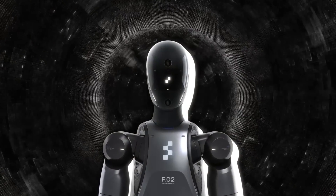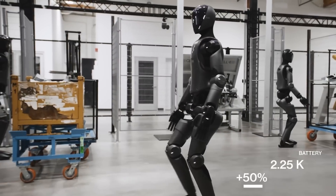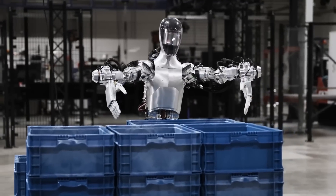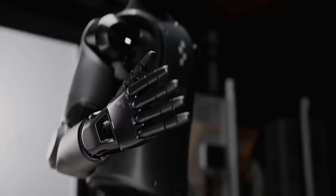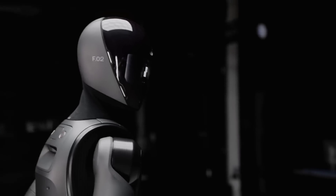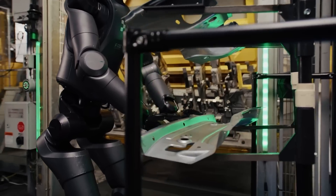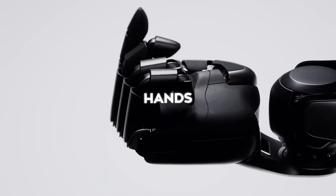Speaking of working long hours, the battery on this thing has been seriously upgraded. Figure 02 now has a battery that gives it over 50 percent more energy compared to the first model. The battery is integrated into the robot's torso, which brings the center of mass closer to the middle of the body. This design tweak makes Figure 02 more balanced and nimble, so it can move around more efficiently while carrying out tasks.